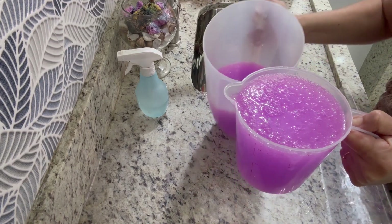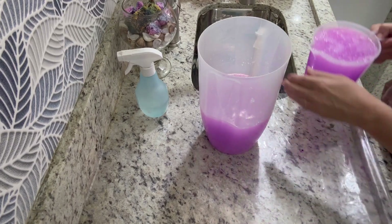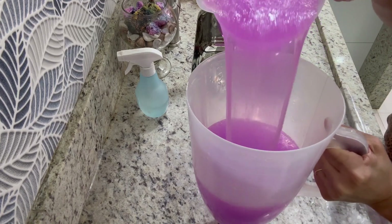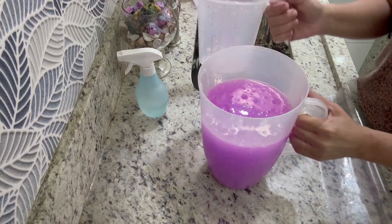Com um litro de sabão líquido você faz dois litros e meio, né? Dá para vender! Vou preparar as garrafinhas. Já peguei as bombinhas — vou colocar em bombinhas e garrafinhas.